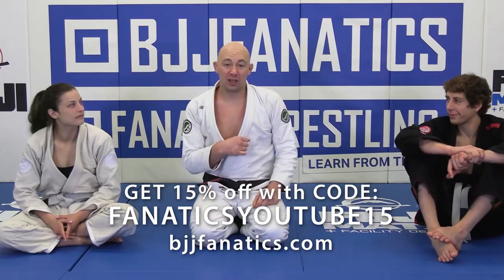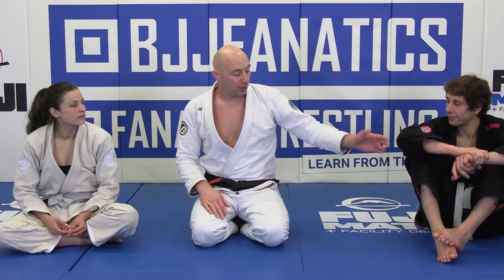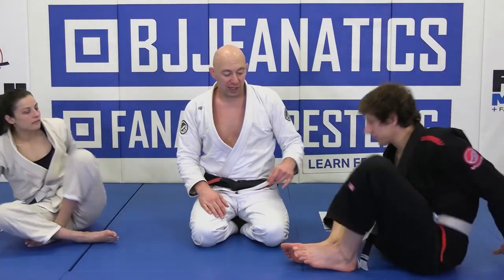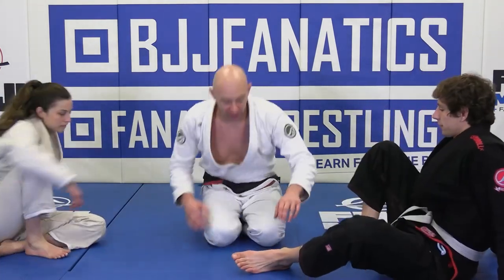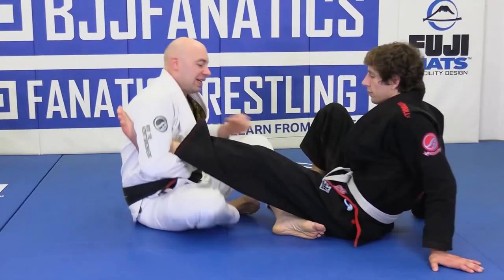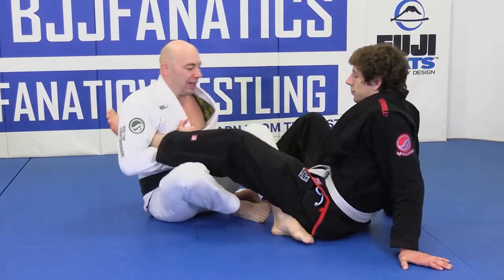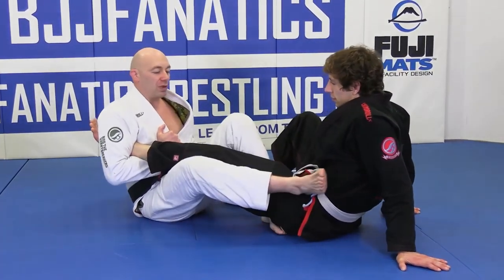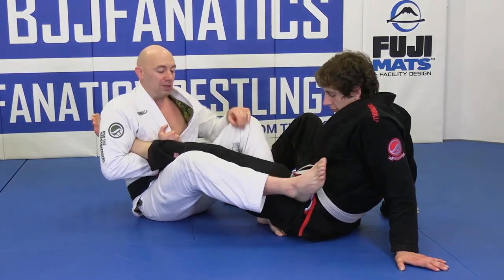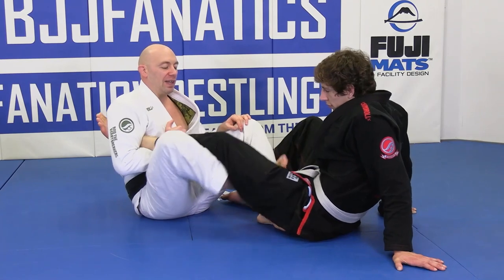We're going to finish that ankle lock by hiding the foot. You can finish from there 100%, but the thing I really like that's going to add tons to your game — especially if they're standing and you're going into these — is taking the leg from the outside. From here, we're just going to take our toes, take this around, and put the foot inside.